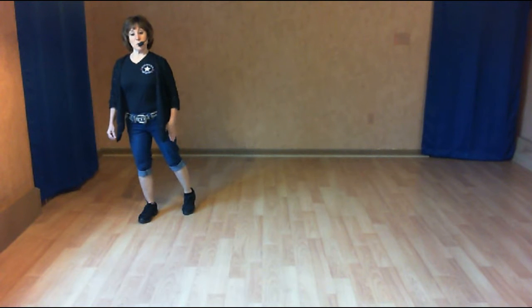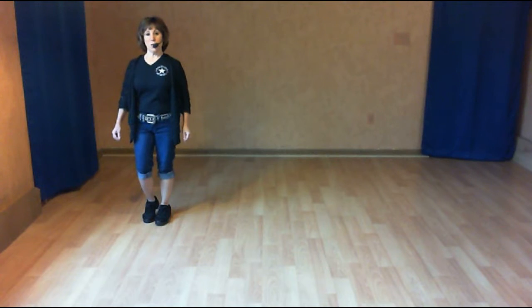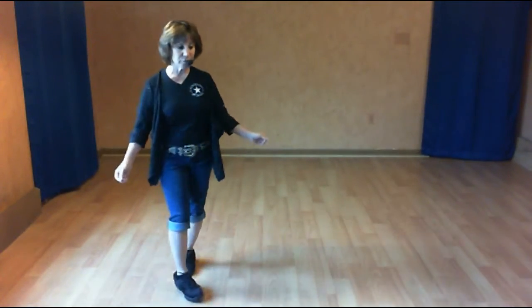I said we had two restarts. This is the first restart. We still have to do our and count. We're going to do side touches. So it's: and side touch, side touch. We start the dance here. Side together, shuffle step. And shuffle, half turn, half triple.